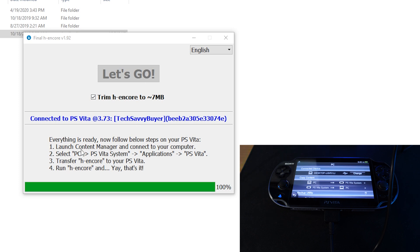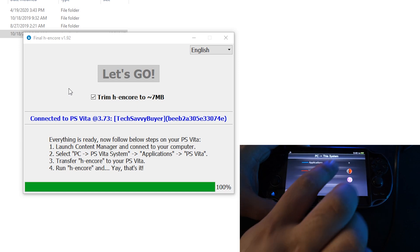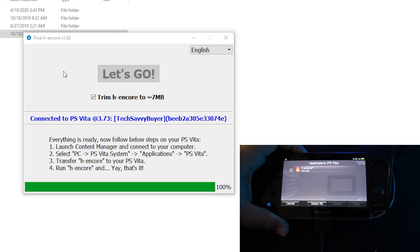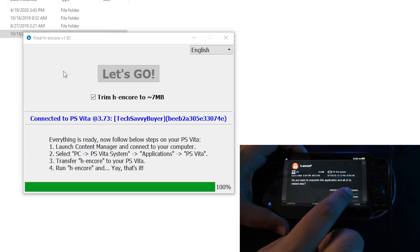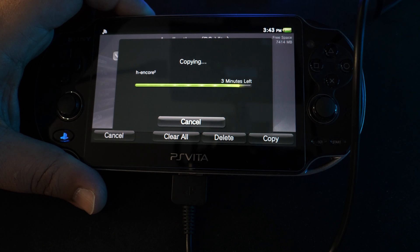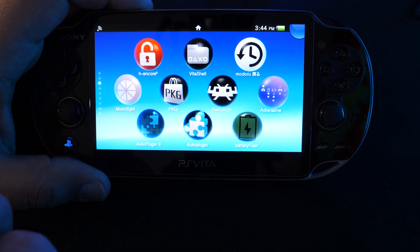We're going to go ahead and click "Let's go" on the application. Once complete, you should see the following screen, and you're going to follow the same instructions that are written here. Over on our Vita, we're going to click on "Copy content" from the PC over to the PS Vita system. Click on apps, click on PS Vita, and you're going to see H Encore 2 slide up there. Go ahead and click that, click on copy, press okay. Since my Vita already has one installed, it's still okay to overwrite it. Now it should begin copying H Encore over to your Vita.